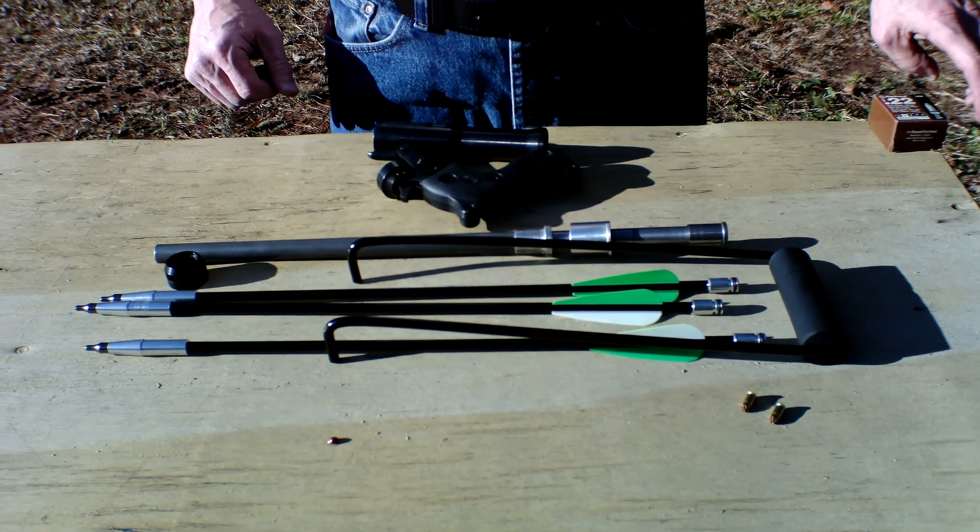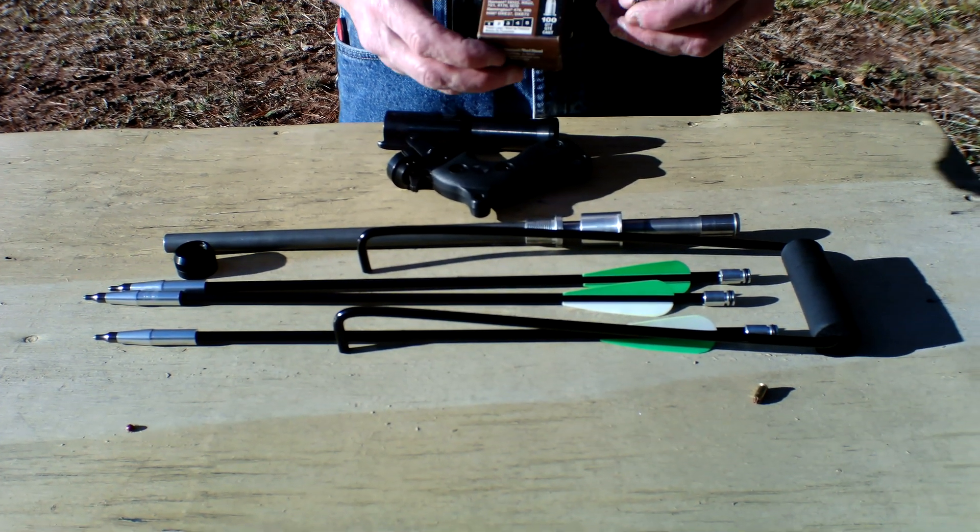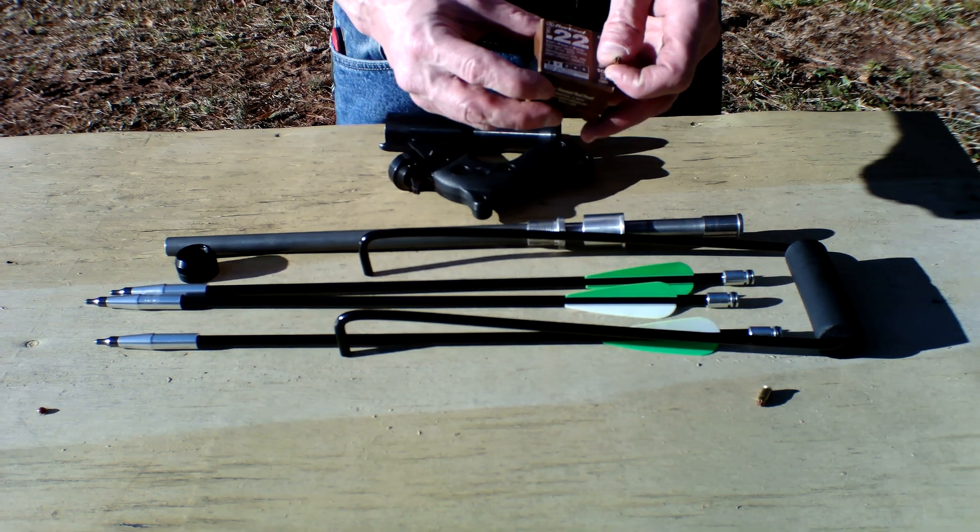The other thing you'll have to provide is number two ram sets — that is your projectile to launch this system. You get these from Lowe's or Home Depot.